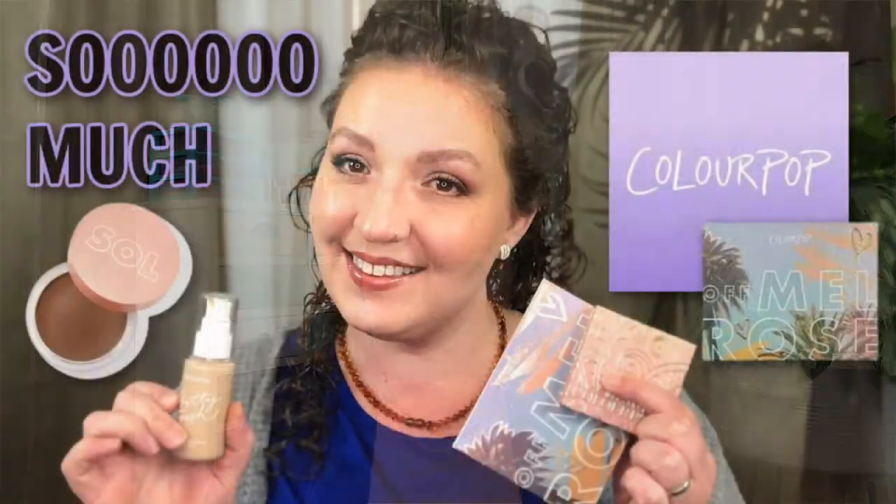Today's video is a collaboration with my girl Angela over at Beauty and Life with Angela. She is formerly Beauty by Angela, so if you were subscribed to her over there please make sure you go and subscribe to her new channel. What we're doing today is a three looks one palette with the ColourPop Off Melrose palette. Both Angela and I were really excited about this palette when it came out, so we decided we would do a full face of ColourPop and this three looks one palette.